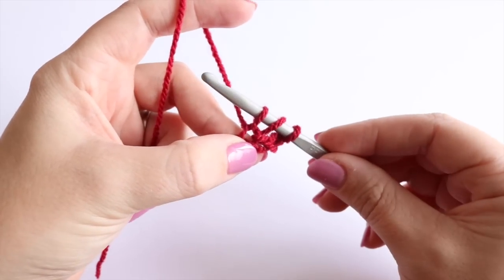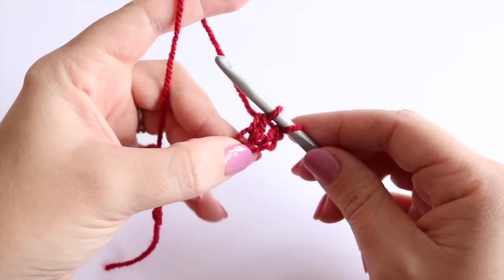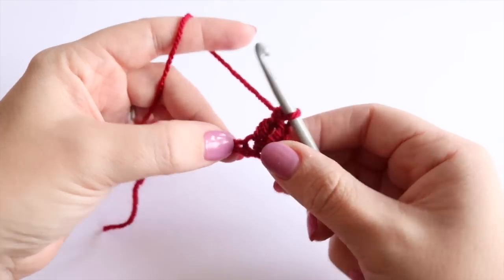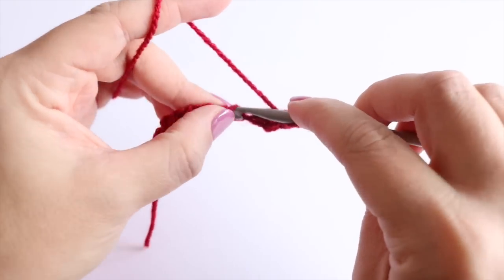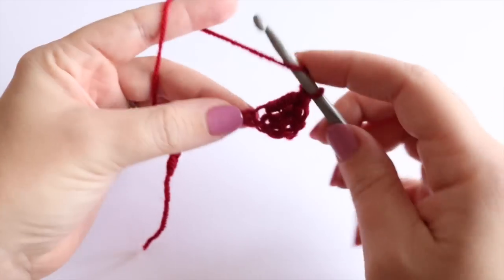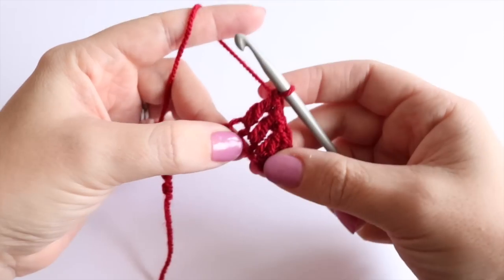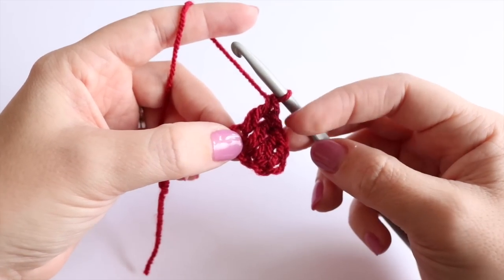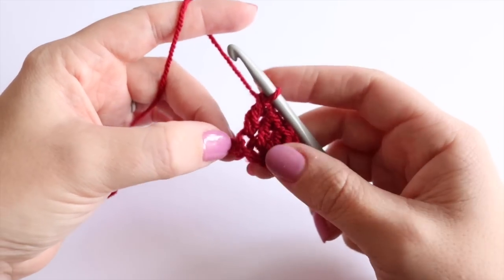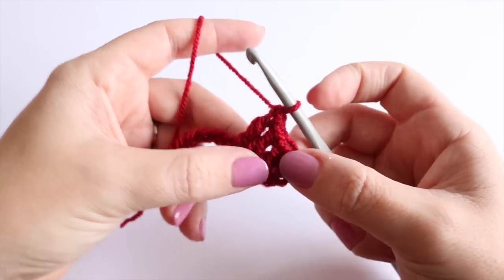Yarn over, pull through — you'll have 3 loops on your hook. Yarn over, pull through 2 — you'll have 2 loops on your hook. Then yarn over and pull through the remaining 2 loops. Do this in every stitch along that chain and you're going to end up with 10 treble crochets. Remember this is treble crochet in the UK; in the US this is known as double crochet. So you'll end up with 10 double crochets plus your chain 3.